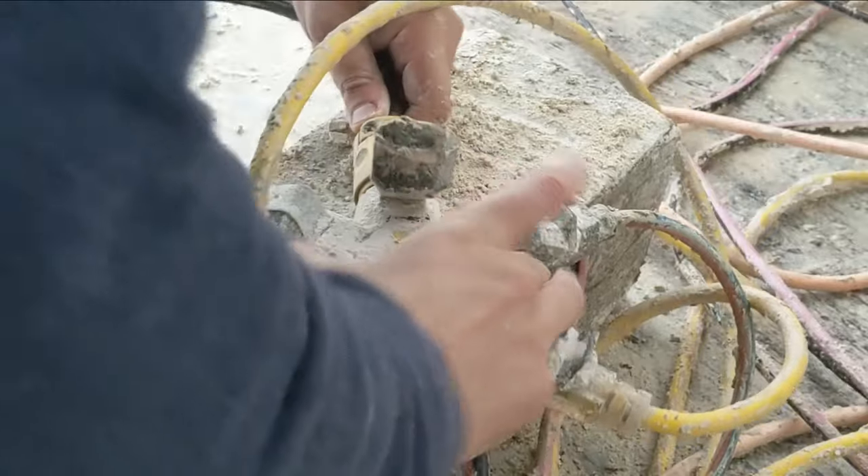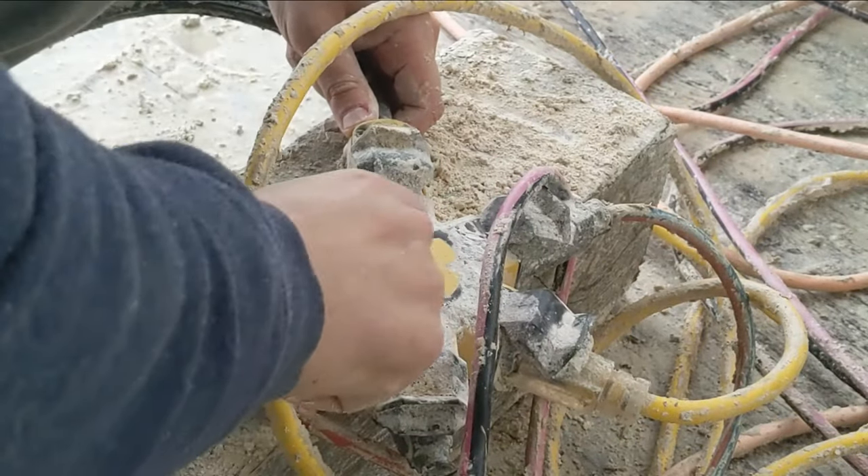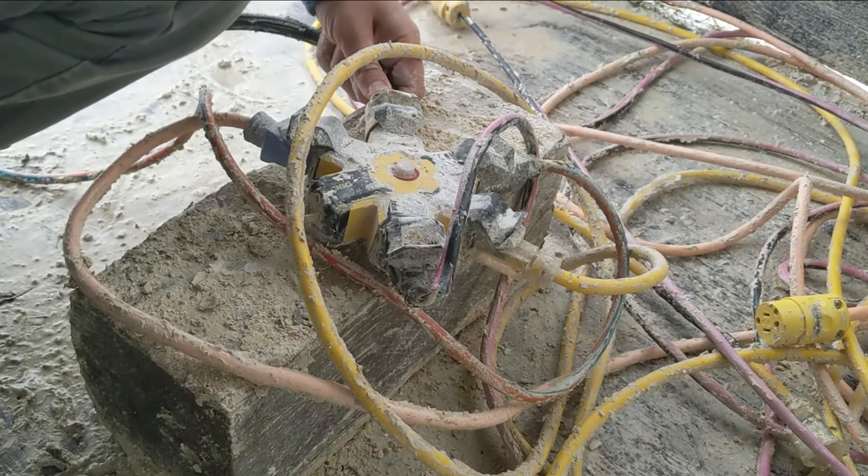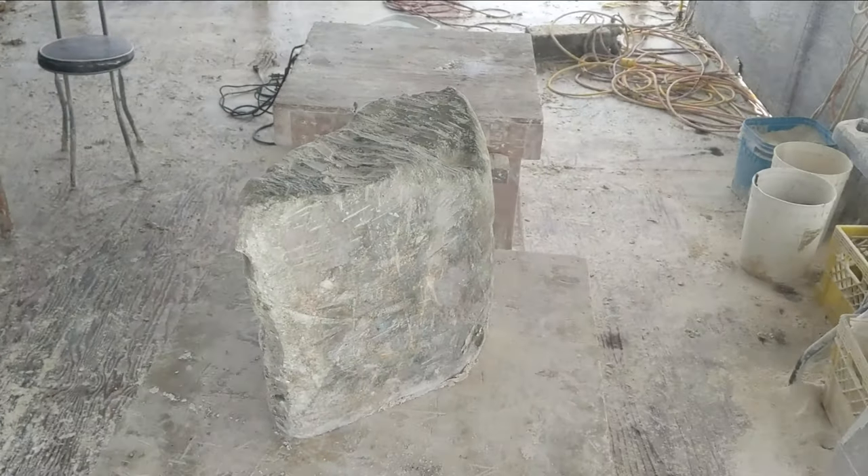The first day back carving, getting set up — I actually snapped this plug-in and broke it. You can see right here, I just broke it, so I didn't have power for the first day. It was a little bit tricky.